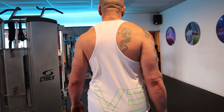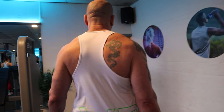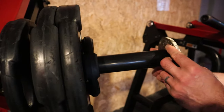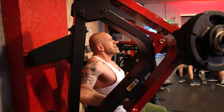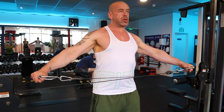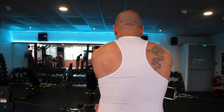I wish I could be bothered to make this every day.